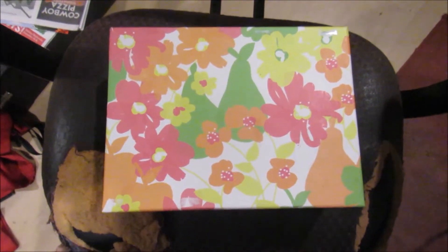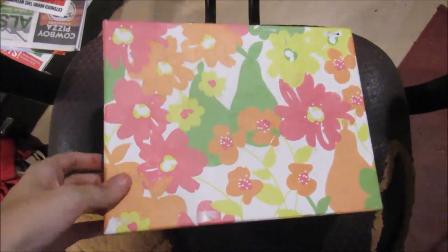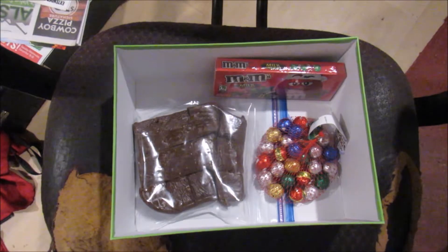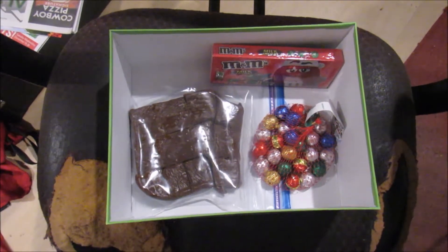This next one I got from my grandma, and she gave me this — yep, candy, mostly chocolate. And now you can see the last one I've gotten.